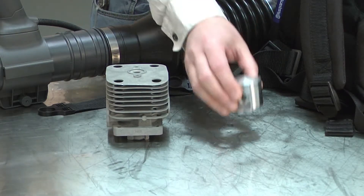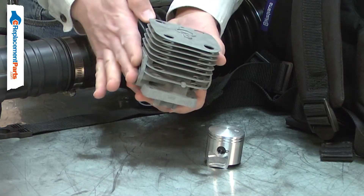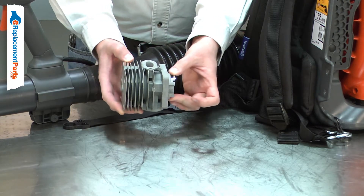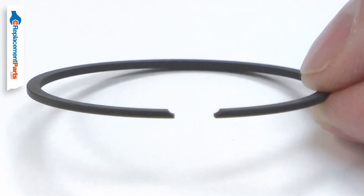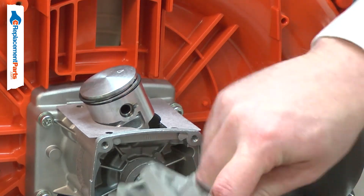The cylinder houses your small engine's piston. It is also the combustion chamber where the air-fuel mixture is ignited by the spark plug. The piston moves up and down inside the cylinder, sealed to the cylinder's walls by the piston ring. A film of oil prevents the metal ring from wearing the metal cylinder.